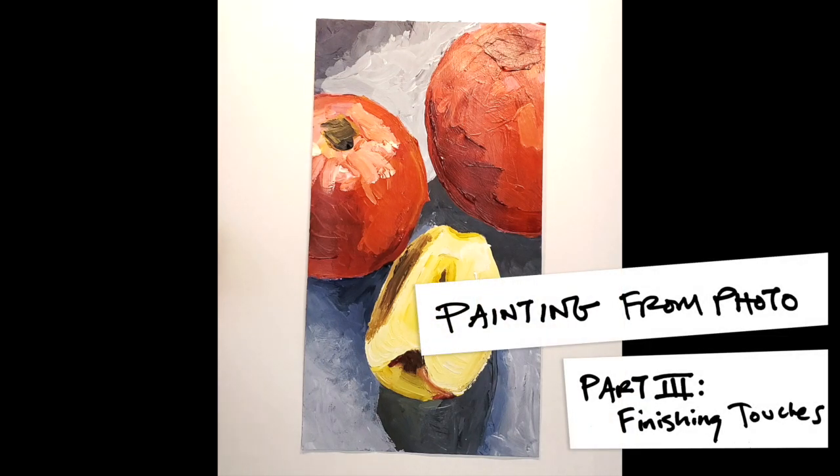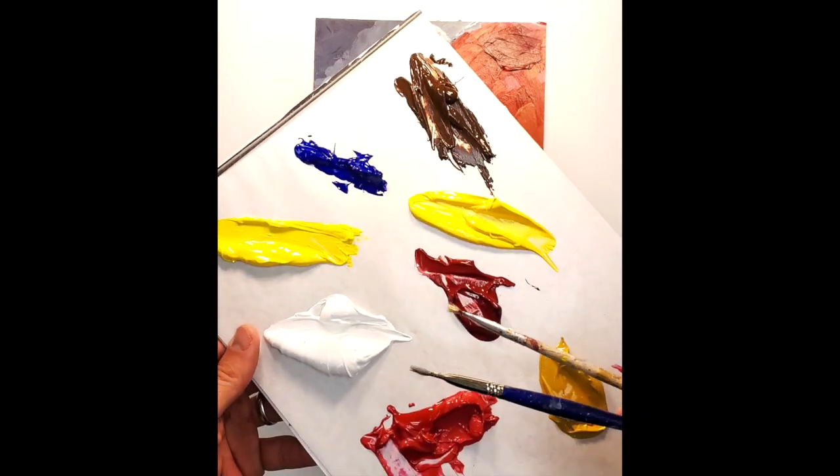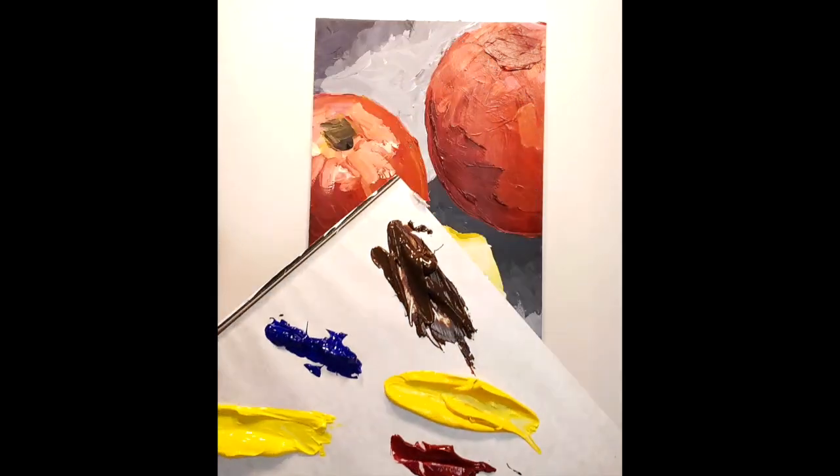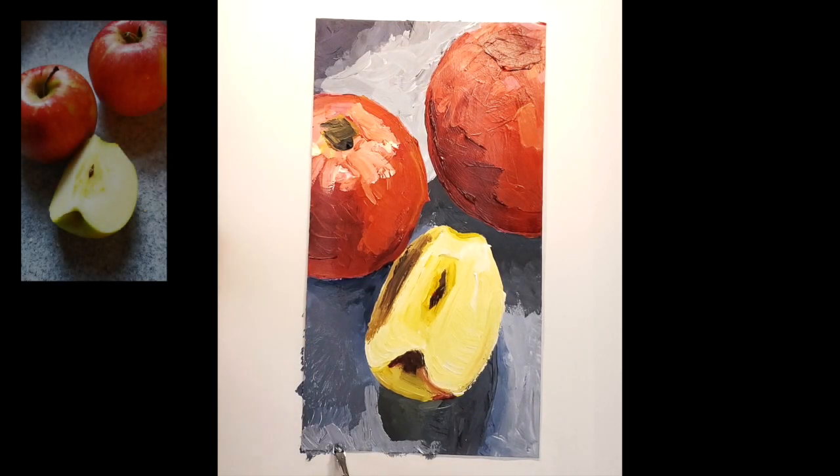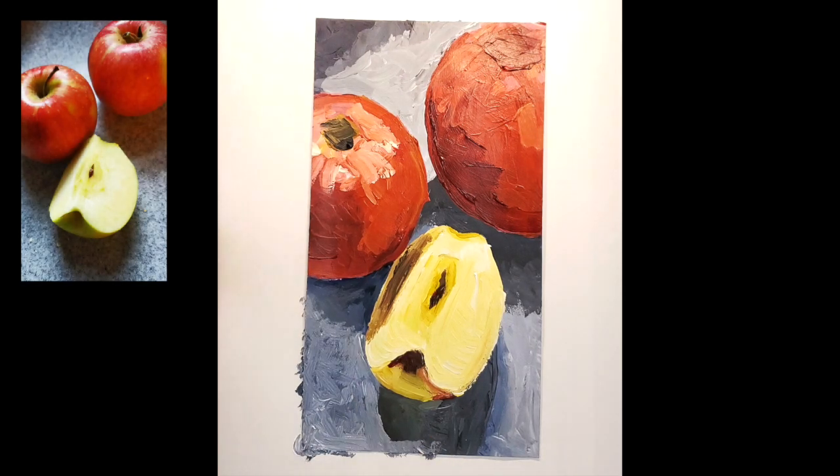On to part three, which is the last stage of this quick painting. I'm using some of the same colors, but I'm also using smaller brushes, and that should make sense as we're trying to get some more details in there.